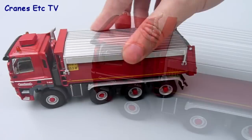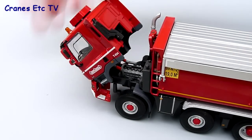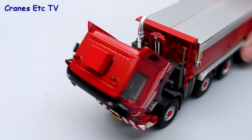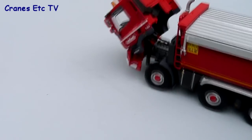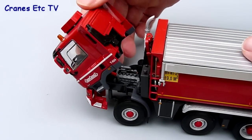Moving to the front, the cab of the tipper tilts forward and it tilts far enough that it can stay tilted, which is always a good thing. The engine underneath is detailed and well worth looking at. And when you've finished you can close the cab back up.